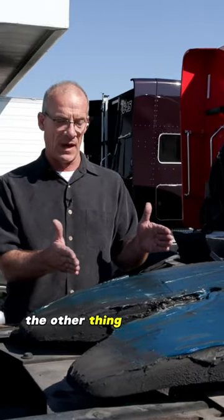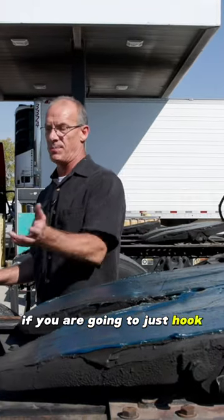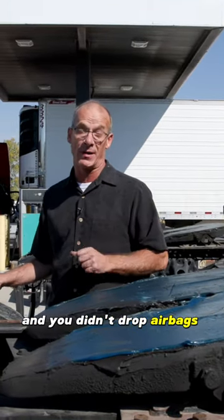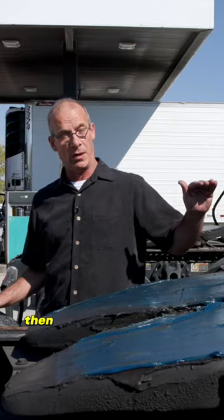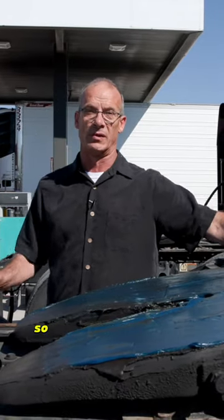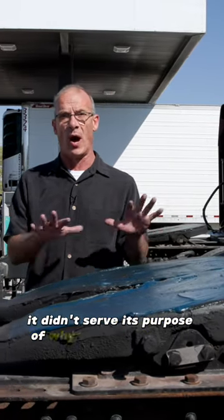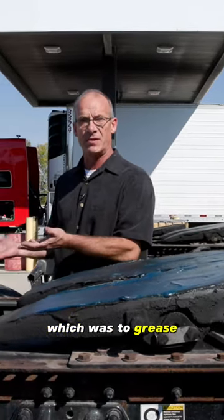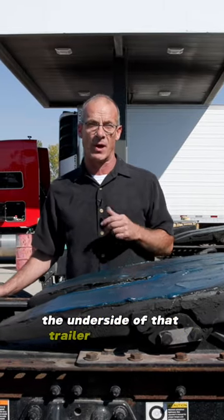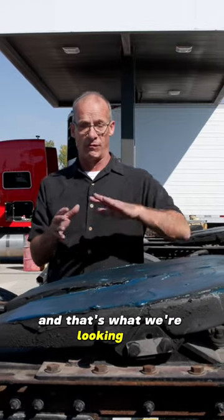If you're going to hook up to a trailer and you didn't drop your airbags to hook up, then you're going to scrape all that grease off. It's going to run on the front so it did no job — it didn't serve its purpose, which was to grease the underside of that trailer so that we have a good pivot.